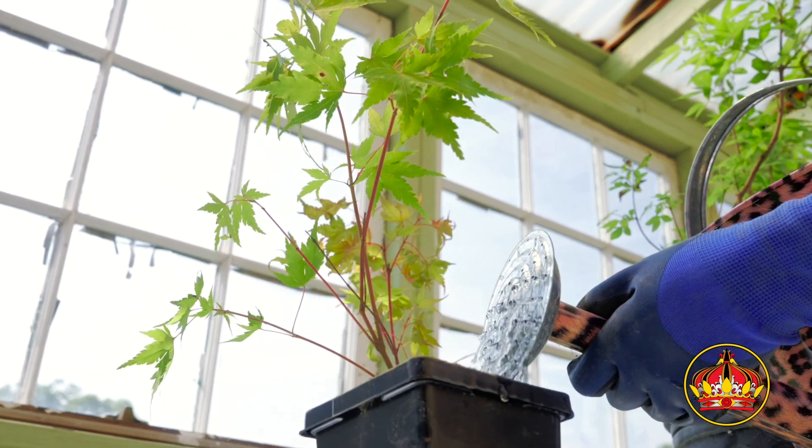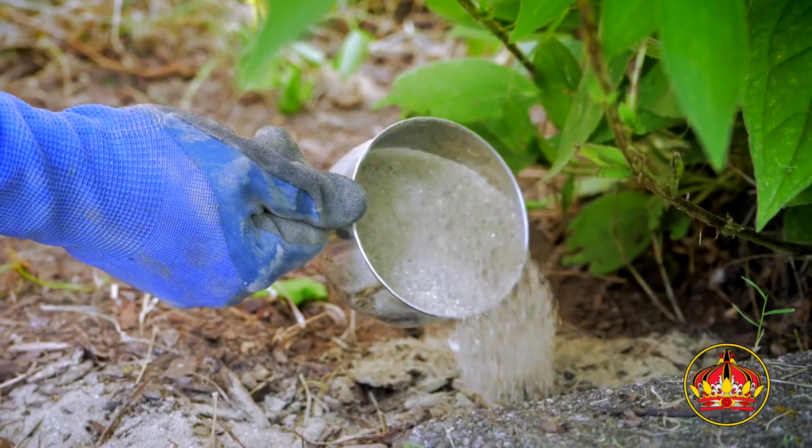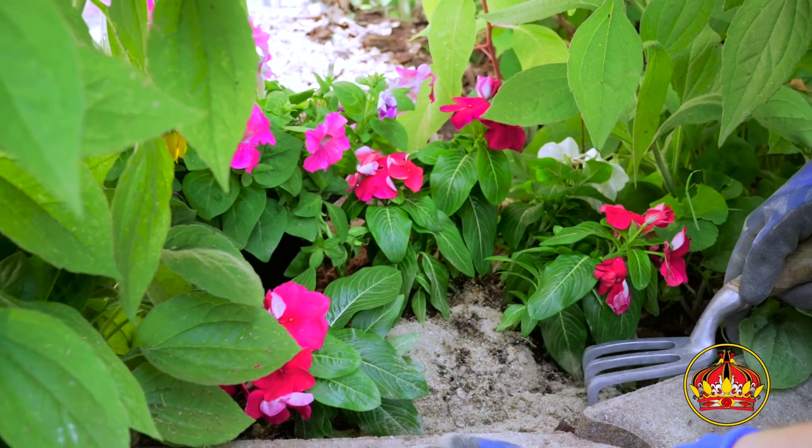No matter what you're growing, the very best in fruits and flowers start with healthy, well-established plants. Properly fed plants show solid structure and vigorous growth, and transition into flowering most effectively.